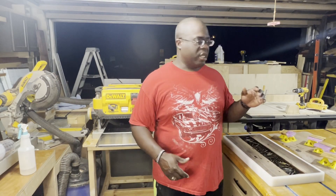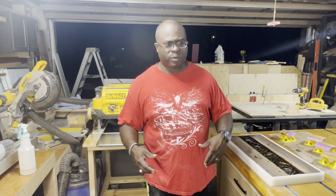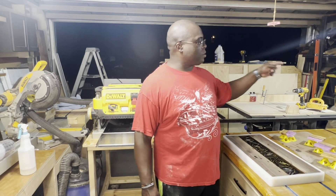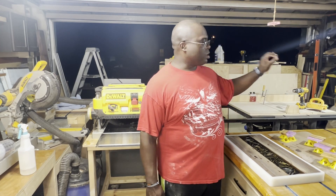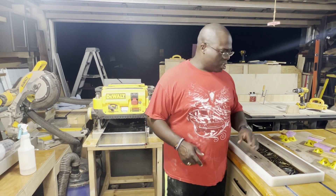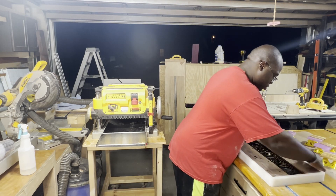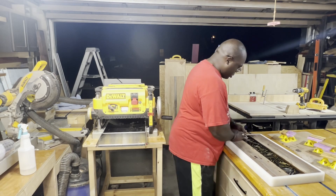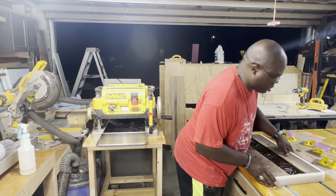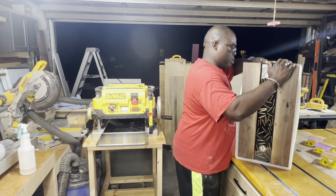Hey everybody, we're back in the shop — it's been a few weeks. Sorry about the gap; I had to catch up on some orders and I took a vacation. Anyway, we're back and ready to get this project finished. I've got the laser going over there doing a couple of test passes to make sure the engraving I have planned will turn out correct. Right now we're going to go ahead and take this out of the mold. It's been a few weeks, it is thoroughly cured. With this Crafted Elements silicone mold we're just going to let some air in on the sides and it should come right out. Man, this is hefty — and we're out.